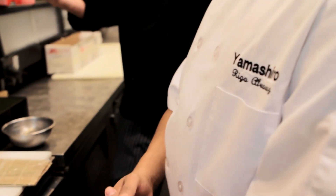This is Rigo Alvarez. He is the sushi chef at Yamashiro and we do a lot of sushi at Yamashiro. Over half of what we do comes out of Rigo's kitchen — either raw sushi, sashimis, or rolls.